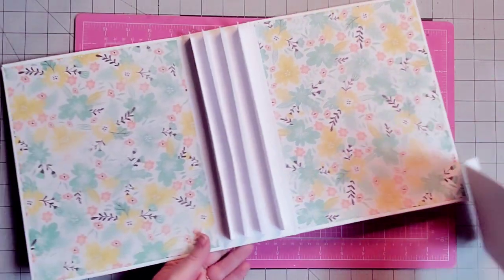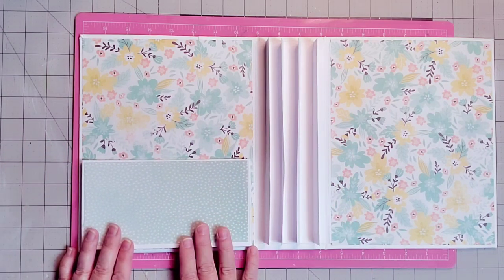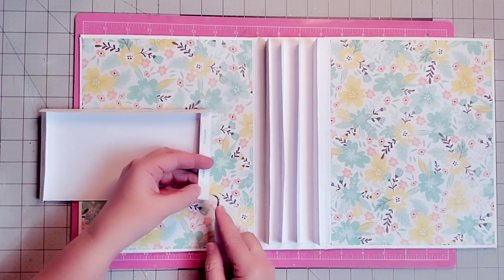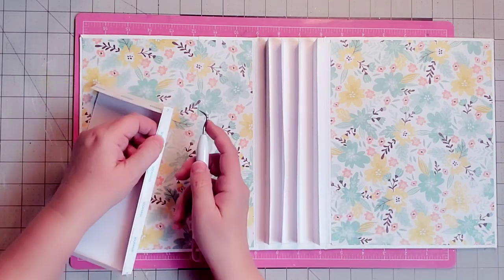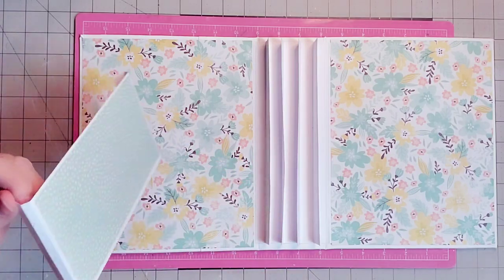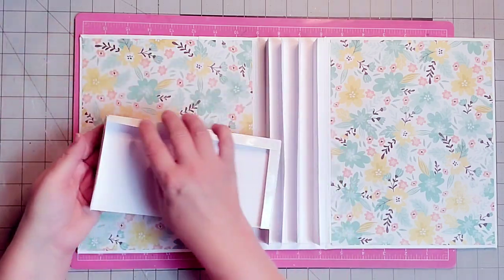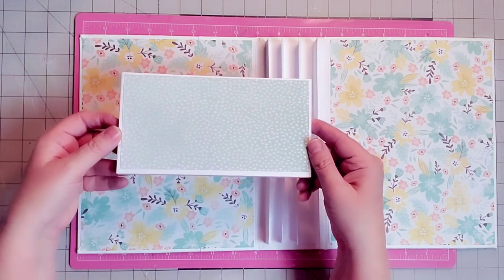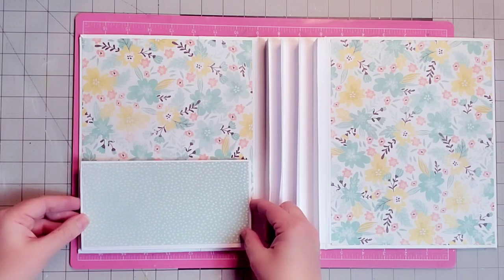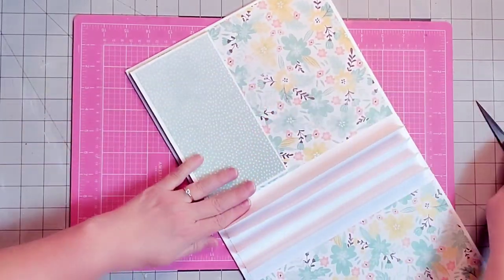Once it's down, it is down — so line it up as carefully as you can. This will be our pocket. Let's open up the front cover of our book and place our pocket, centering it a little from the bottom and from side to side. That's why it's important to put the background paper on first. Remove the tape, fold up the bottom, line up the corners, and press it in — it's some sticky, sticky tape.